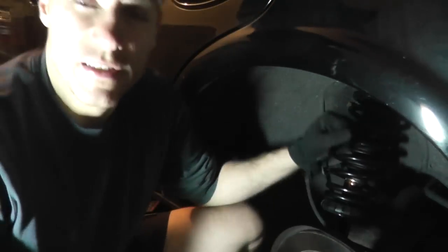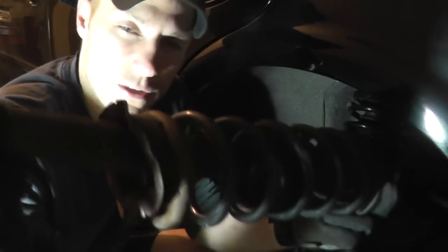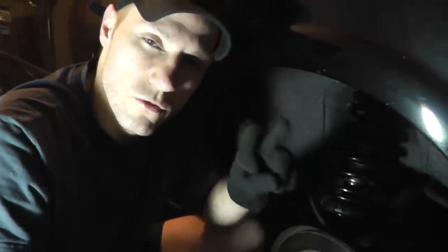Welcome to another episode. Today I'll be showing how to replace the rear strut on your Nissan Maxima. Look at the original one here — completely done. I can't even compress the shock. The lower coupling on the strut housing completely disintegrated, sheared right off. So it was really time to replace the rear struts. Make sure you replace both sides, left and right, when you do this job.